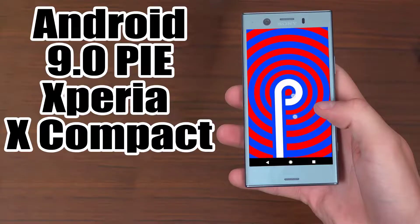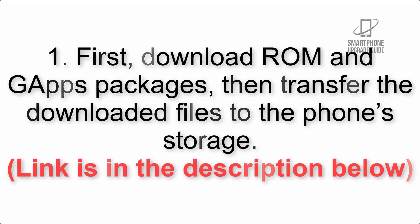Install Android 9.0 Pie on Sony Xperia X Compact via Lineage OS 16. Please check the description for important notes and all the download links. First, download the ROM and GApps packages, then transfer the downloaded files to the phone storage. The link is in the description below.